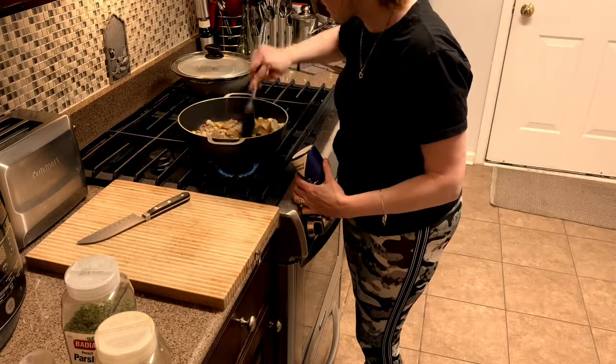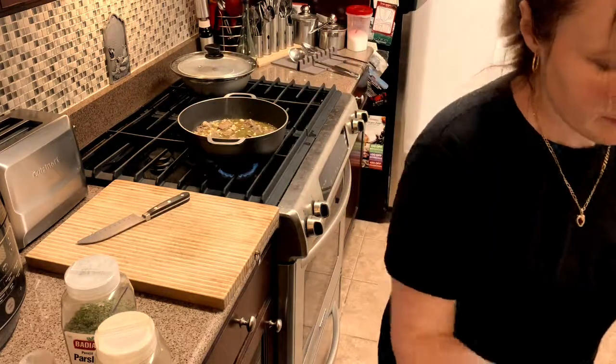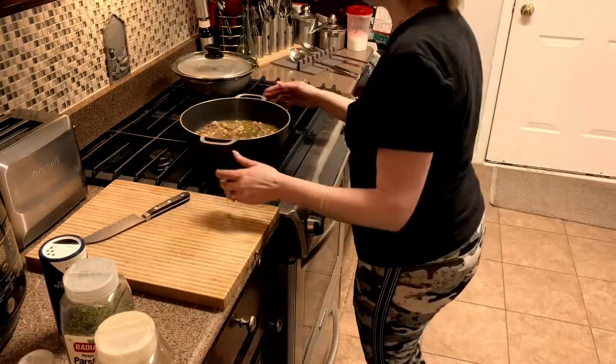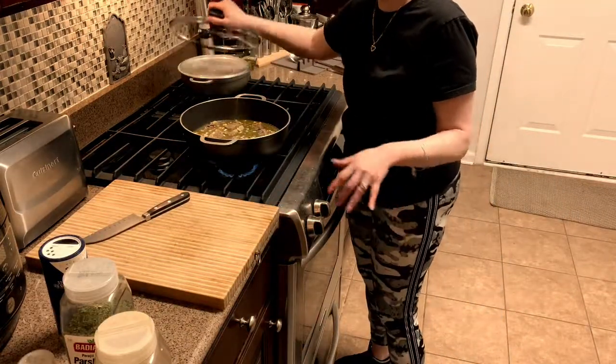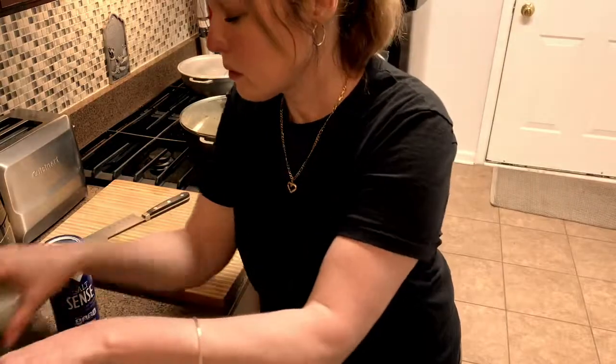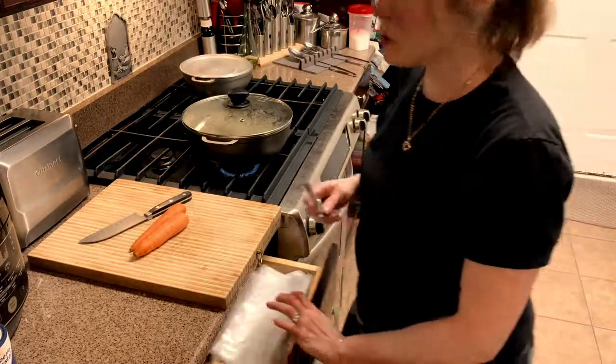Perfect. So we're going to cover this. We're going to cut up some carrots — I forgot. And we're going to cut them long ways, we're going to julienne them. We're going to cut out the tips.